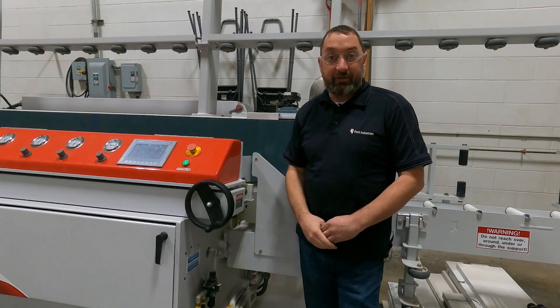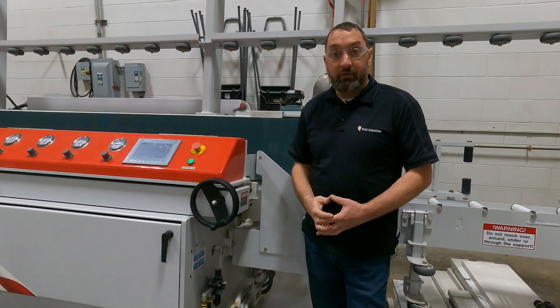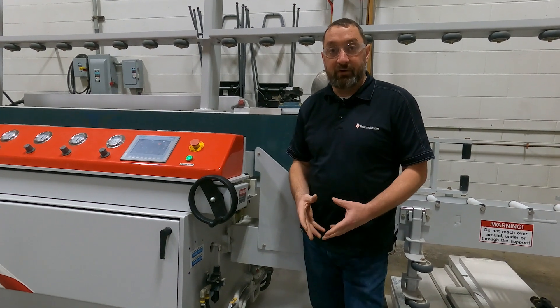Hi, I'm Josh Ockham with Park Industries Customer Service. On this video, we are going to show you how to address an issue if you have a spindle sticking.